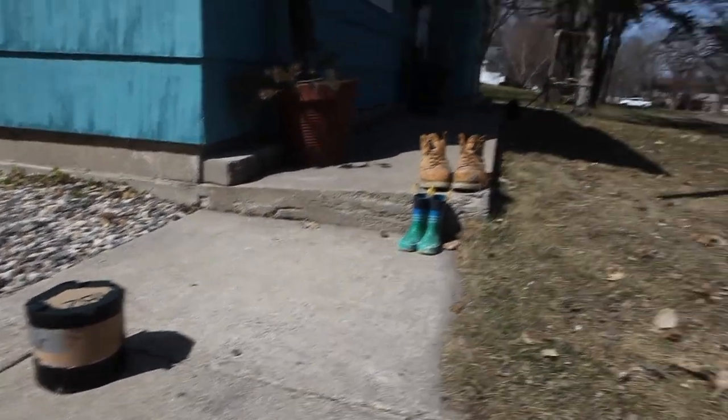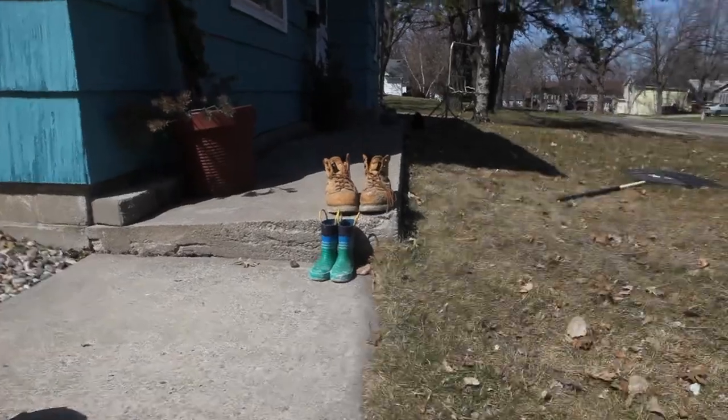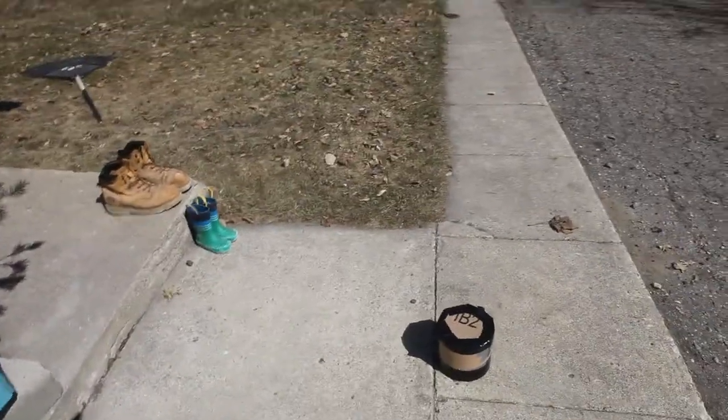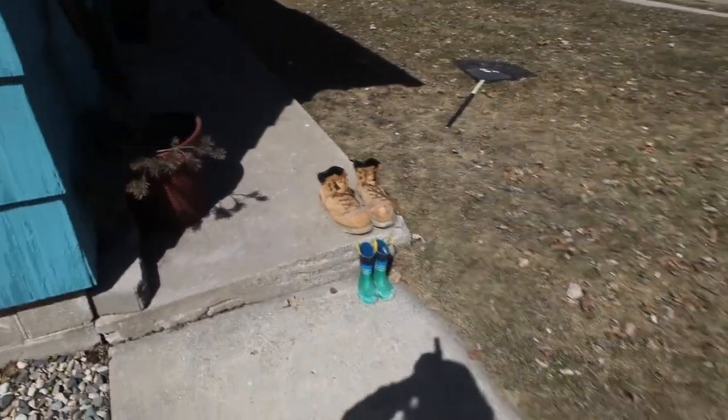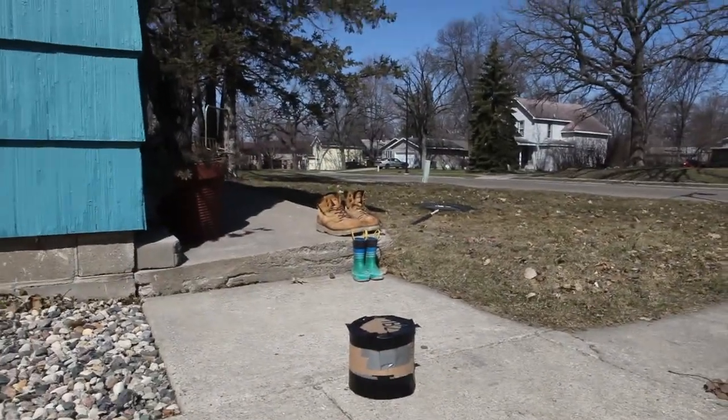Here's the pinhole camera just set up right now on a one-minute exposure — nothing too interesting, just some still life. This is about the distance the camera is from the subject. Let's kind of see how it works out.